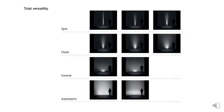The optics range from a satin-diffused lens to beam spreads of 6 to 60 degrees, plus an asymmetric option.